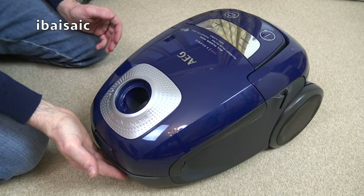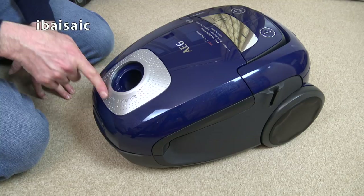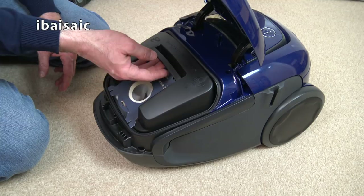Here's the cleaner - it looks very smart in this metallic blue with the silver highlights. It says silent air technology around the hose inlet. Underneath we've got the bag compartment, and again, sound shield. They're making a real big deal that this is a quiet vacuum. Well, we'll soon find out, won't we?